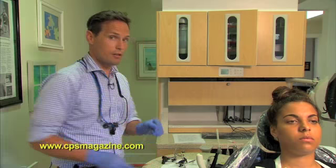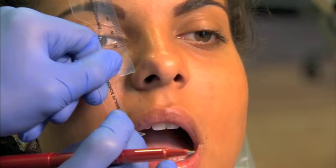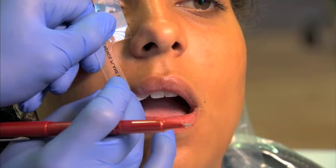First you need to make a reference point on your patient. This is done using the included ruler. The reference point is actually done by using the right lateral incisor. We're just going to place the point right at the edge of the right lateral incisor and make a small mark on the nose.